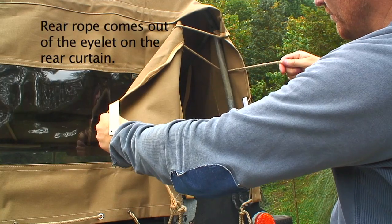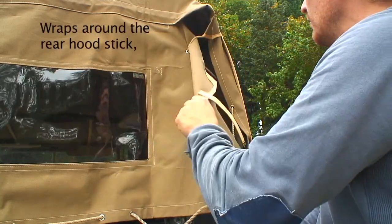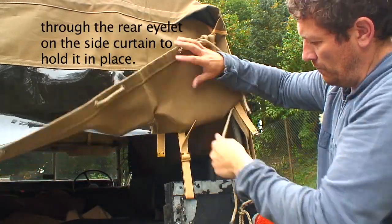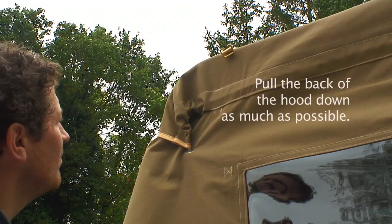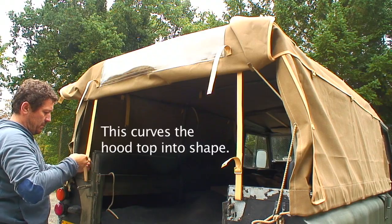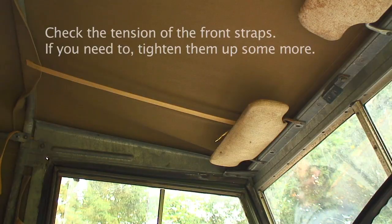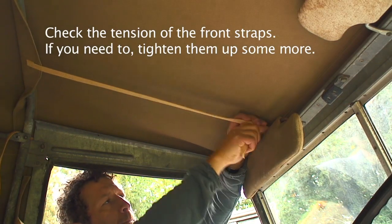Then you want to flap down the tail of the canvas and thread it over the rear hood stick, making sure it's nice and tight. That will actually gather and pull the corners of the top of the hood around the rear hood stick. Check the tension of the straps at the rear again and the front — keep checking this as you're doing it so you get the best fit on the canvas.